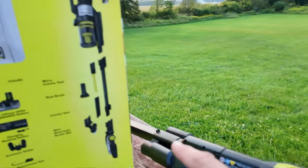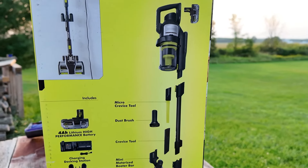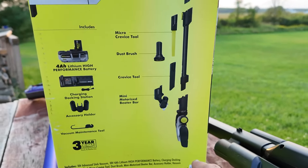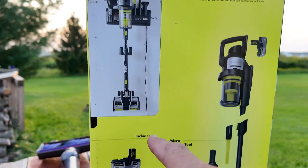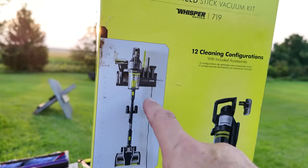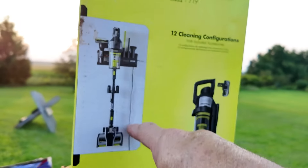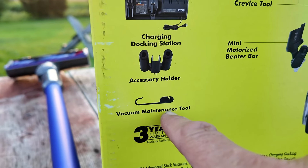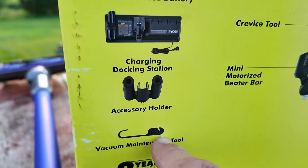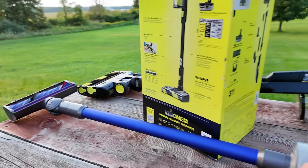As for the accessories on the Ryobi, we have a micro crevice tool, dust brush, crevice tool, and mini motorized beater bar — you can see it comes apart in three sections. This kit also includes a charging docking station that hangs on the wall where you can store all your tools, plus the power cord near an outlet. There's also a vacuum maintenance tool that helps pull hair off the bars — it has a little cutter too — and a three-year limited warranty.